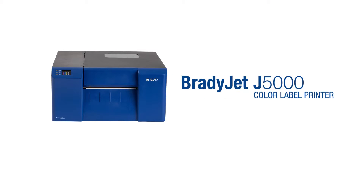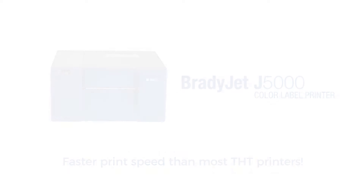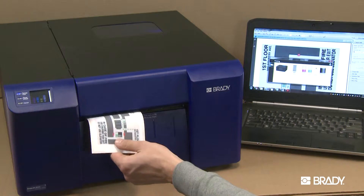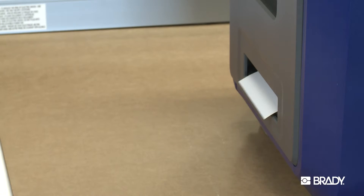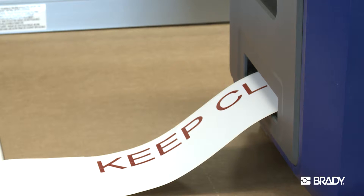The BradyJet J5000 has a faster print speed than most THT printers. With an industrial inkjet printer, all of your ink is applied in one pass-through of the material, which cuts down on the time needed to print. With a THT printer and one color ribbon, you will only need one pass-through and the print speeds will be similar.